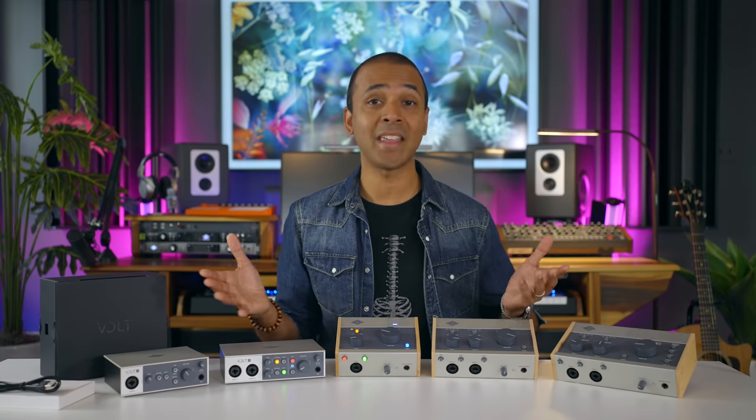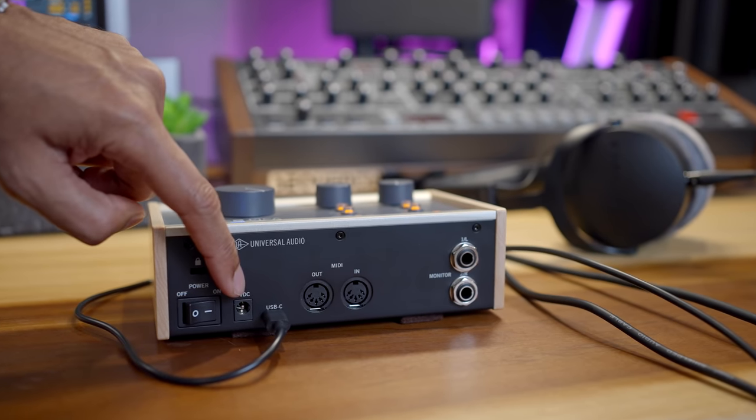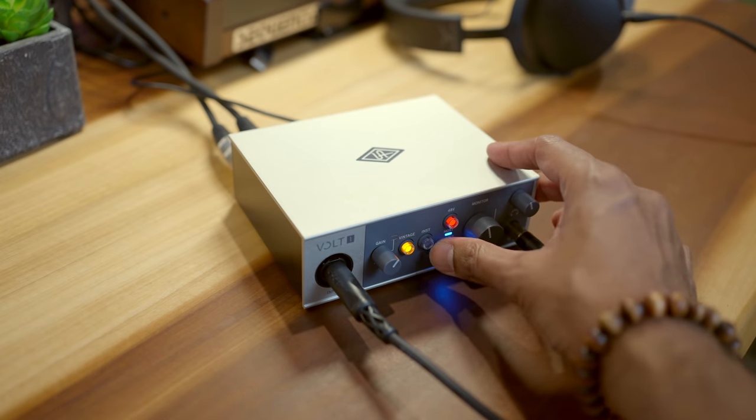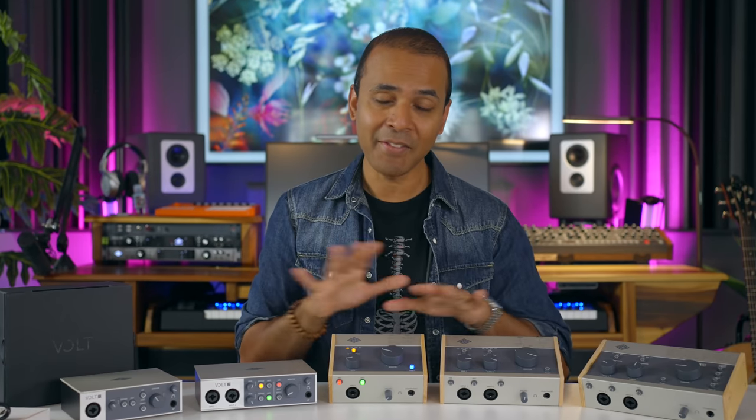First, I want to let you know that Universal Audio sent me these interfaces. In fact, if some of you have been wondering what that big project I've been working on for the last couple of months was — it's actually a tutorial series on Volt that Universal Audio asked me to make. They'll be releasing those tutorial videos when the Volt interfaces start shipping, and they'll feature an original song I produced just for those videos. I'm truly blessed to have been asked by Universal Audio to create their official tutorial videos. But they didn't have any input into the video you're watching right now — I'm sharing my thoughts on these interfaces just for you.